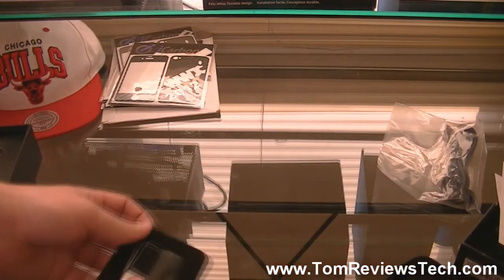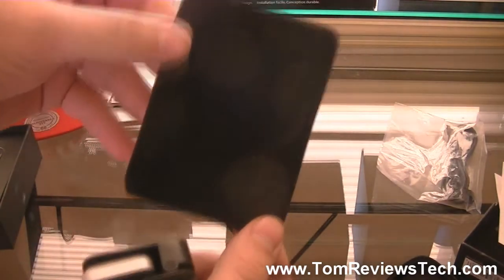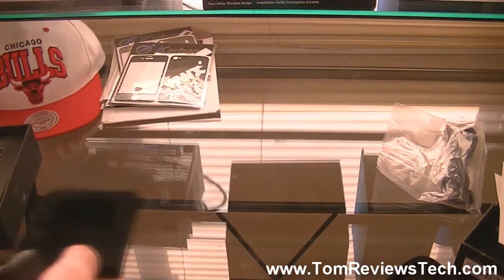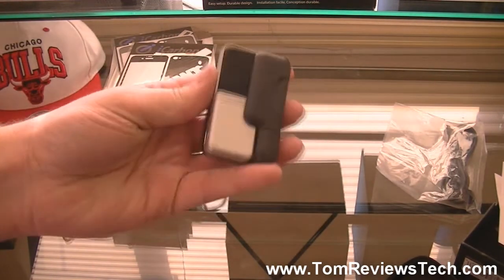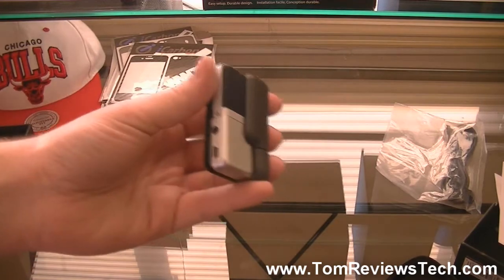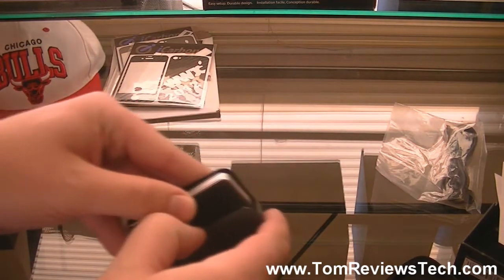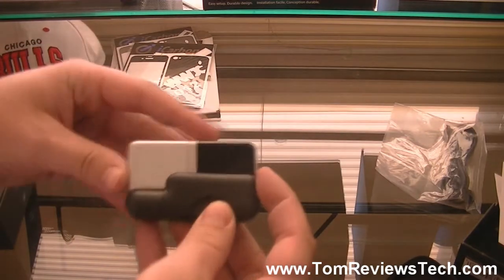Alright, so let's take a look at this mic. If we take it out of its pretty cool little velvet casing — you don't really need this. Now it is fairly heavy and it does feel very durable. It's definitely not just some cheap plastic, which it kind of looks like from the photos, but that's not the case here.